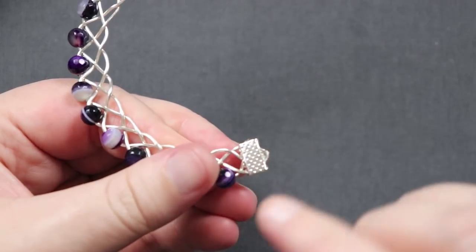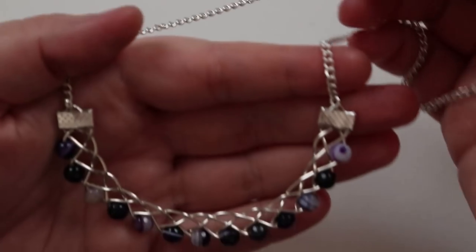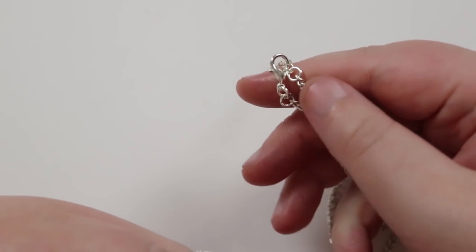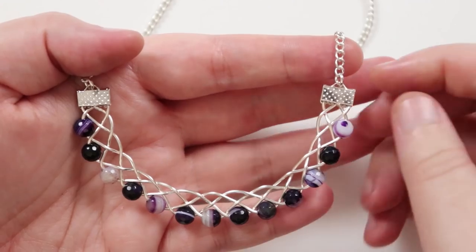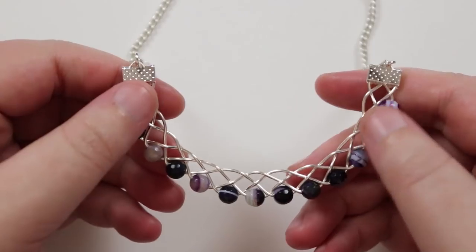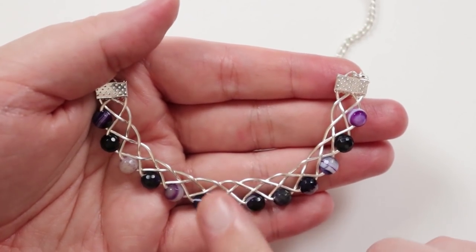Leave it to dry so the glue sets properly. Do the same on the other end, then use the little loops on the ribbon ends to attach your chain. Once both ends are finished and the chain and clasp are attached, it's ready to wear. The braid will lay lovely on the neckline thanks to that natural curve. If you don't quite like the curve, you can gently open it up a bit more or tighten it — it's completely up to your personal preference.